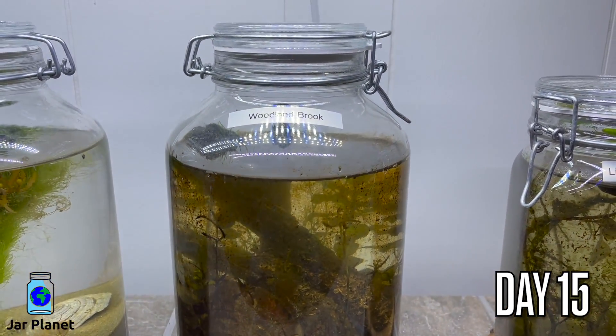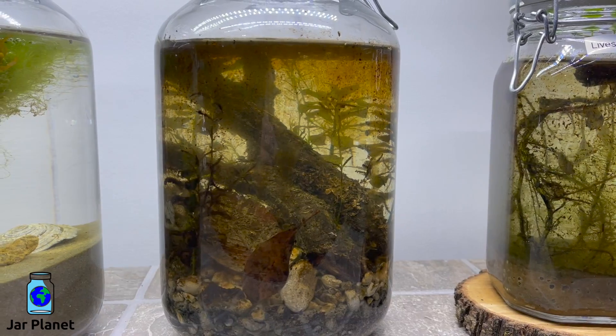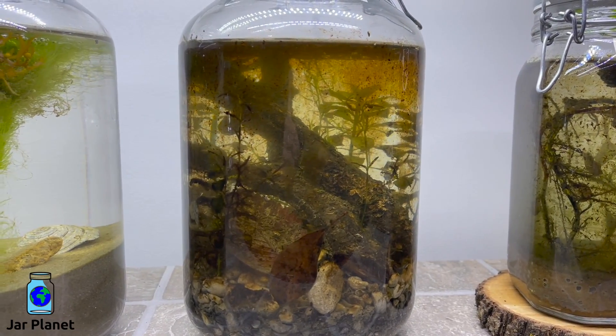This has been my favorite jar yet. Everything in the jar is doing great and is a perfect example of what an ecosphere should look like.